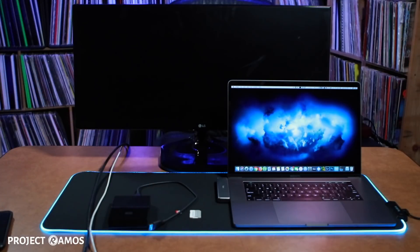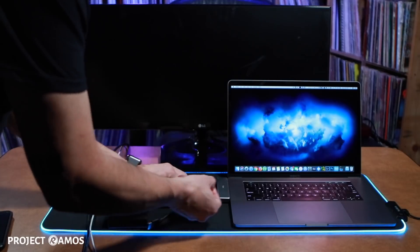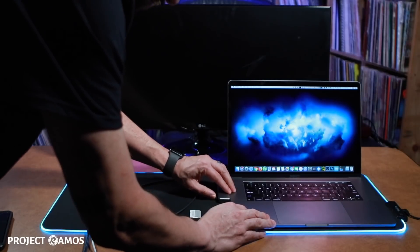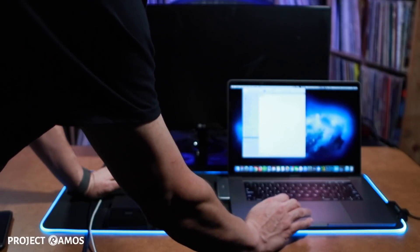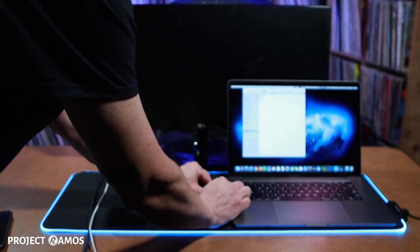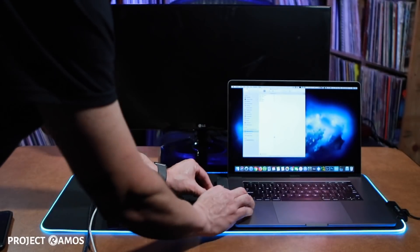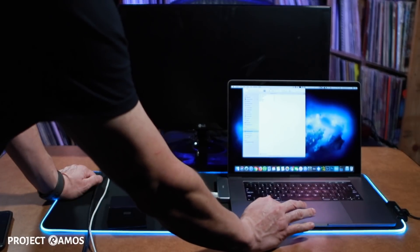Next we're going to test out the micro SD port. We've got our micro SD card and plug it right into the reader — the card is now in and it showed up immediately. Then we eject it and slide it into the SD adapter to test the full-size SD card reader. We put the card in and it shows up immediately as well.